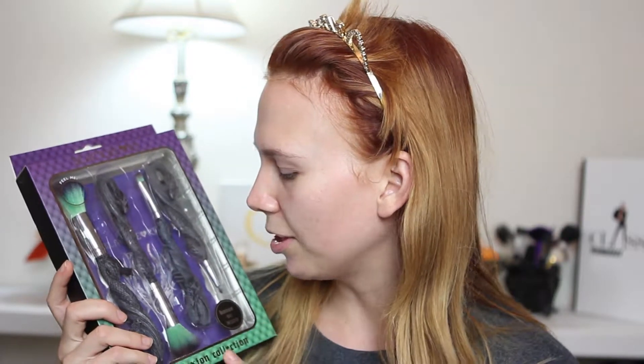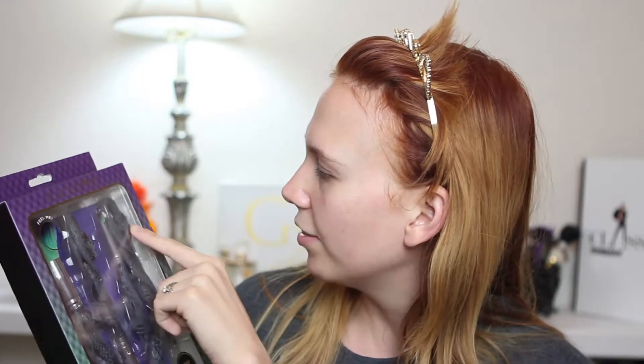Hey everyone, welcome back to my channel. As you can see, I'm not wearing any makeup yet, because I got these brushes from Hot Topic and I thought I would try them out with you guys today. I just thought they were so cool — they kind of look like little dragons to me.